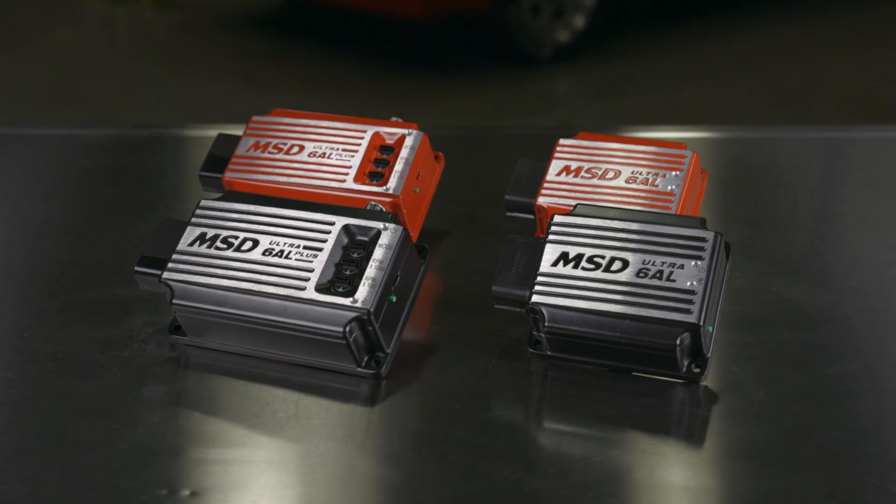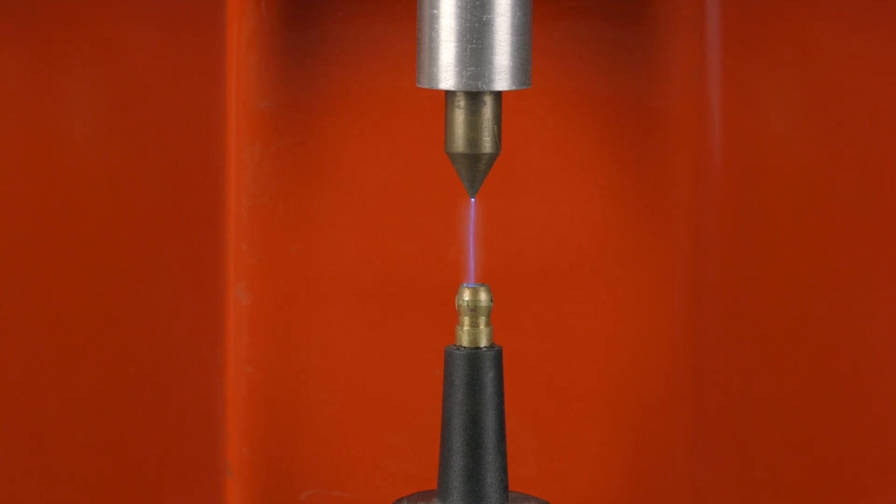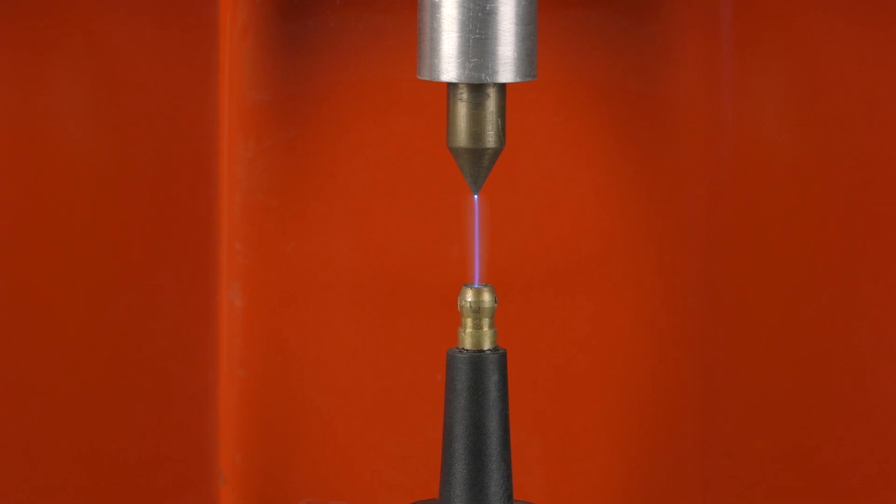MSD's Ultra 6AL and Ultra 6AL Plus ignitions work on any distributor-based engine. Don't let the small packaging fool you — they both deliver a powerful spark of 130 to 150 mJ every firing from idle to redline RPM, giving you quicker throttle response and improved starting.